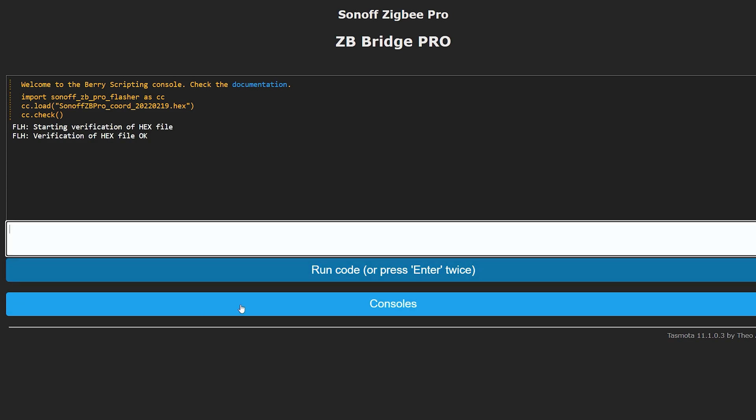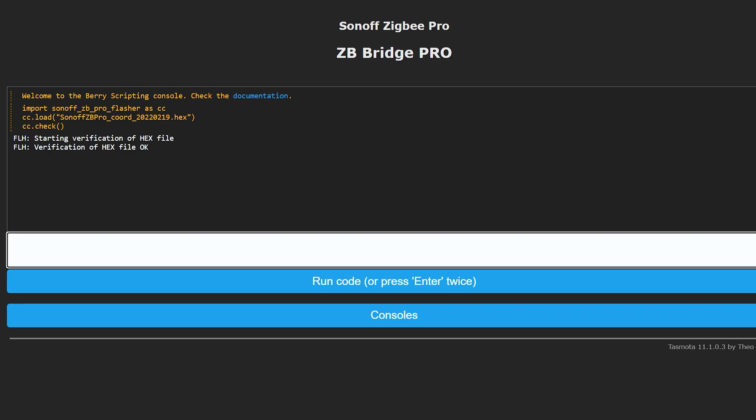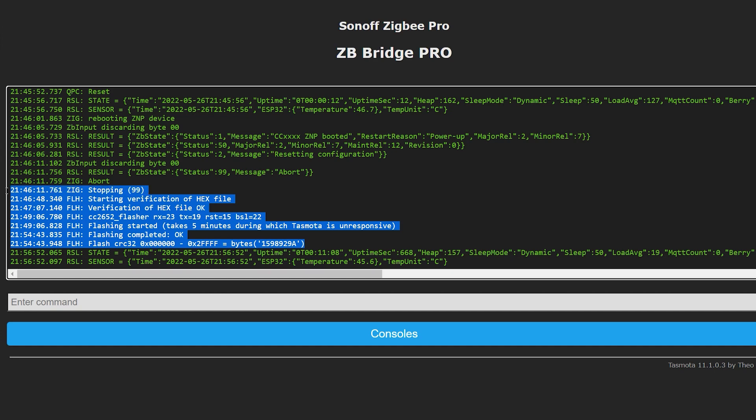It's time to actually push the coordinator firmware. If you get any errors at this point it means your Tasmota version is incorrect. I had some initial problems and replaced it with the NSPanel version, which worked for me, but by the time this tutorial is up you should use Tasmota for Zigbee Bridge Pro. Assuming everything worked and you used the CC flash command, you shouldn't see any error messages. Give it about five minutes before exiting back to the main menu and check the console log to find out if your flash was successful. If everything looks alright, restart your device.